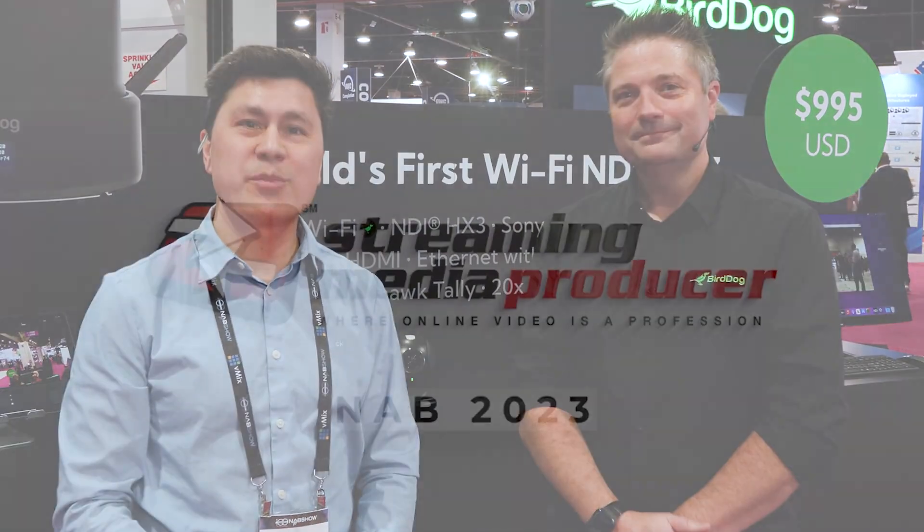Thank you very much, Dan. Thank you so much — it's a very exciting camera. This is the X120 from BirdDog at NAB 2023. I'm Sean Lyme for Streaming Media Producer.